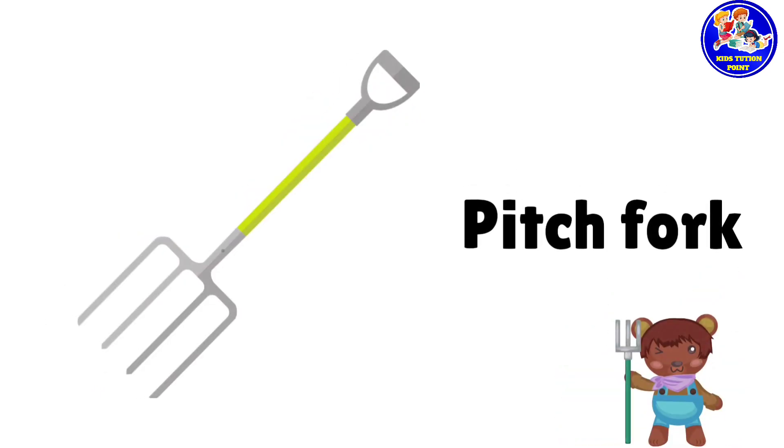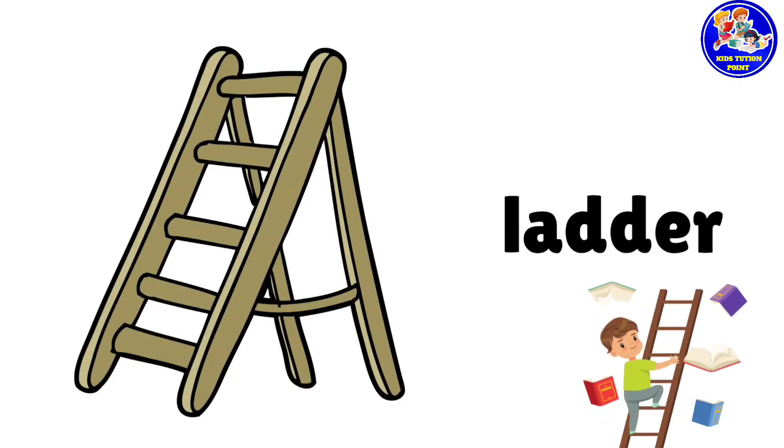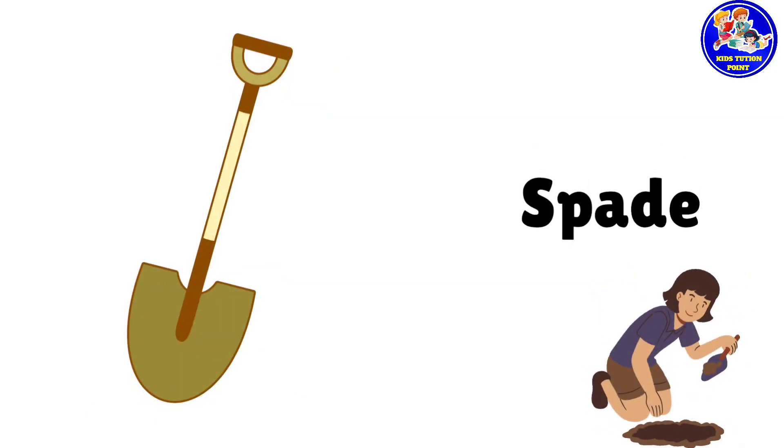Pitchfork. This is pitchfork. Ladder. This is ladder. Spade. This is spade.